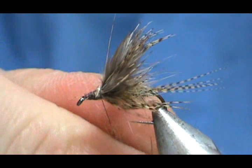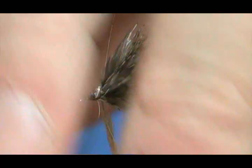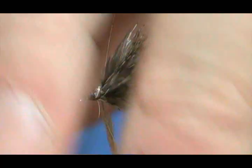I'm going to take a little bit of the awesome possum and just make a little bit of a head here — and there we go.